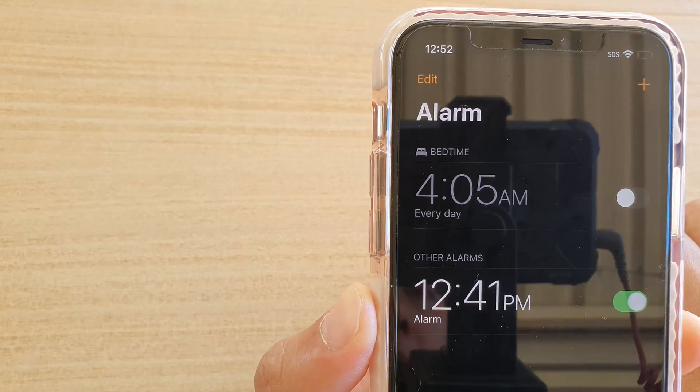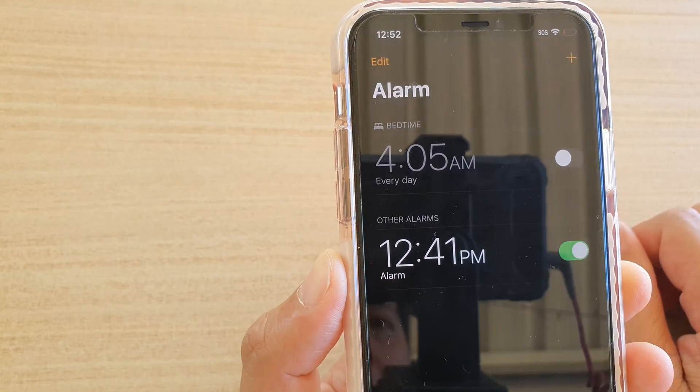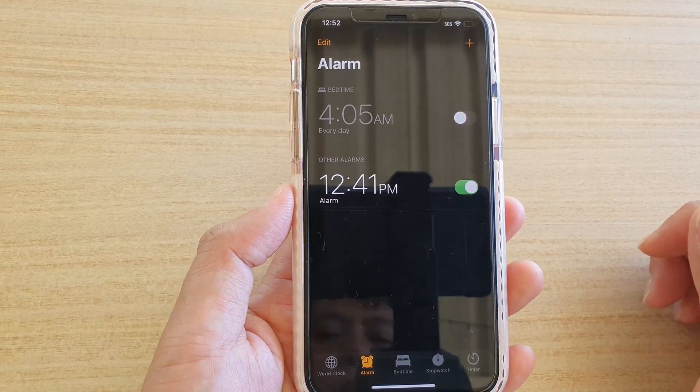In this video we're going to take a look at the six different ways how you can fix the alarm not going off on your iPhone or your iPad running iOS 13.